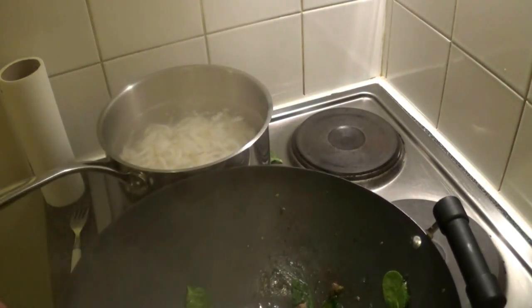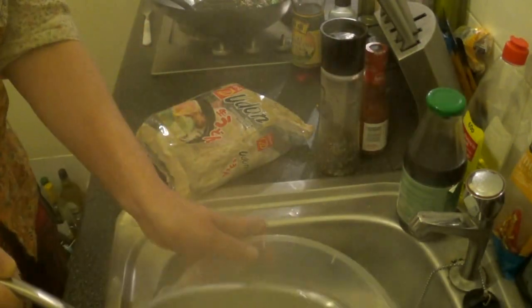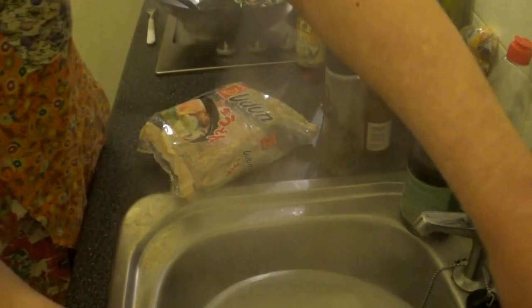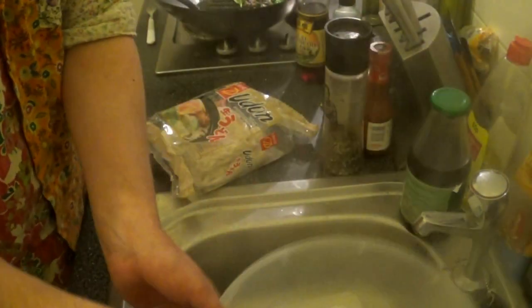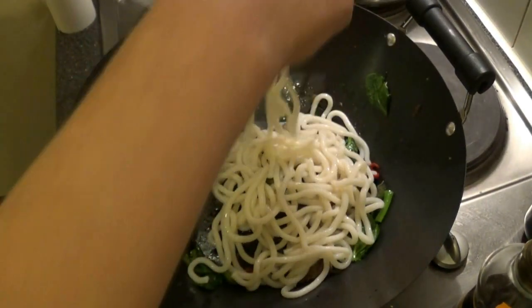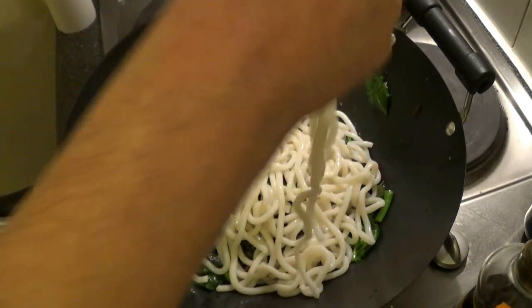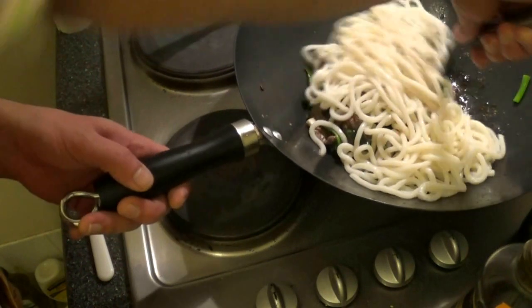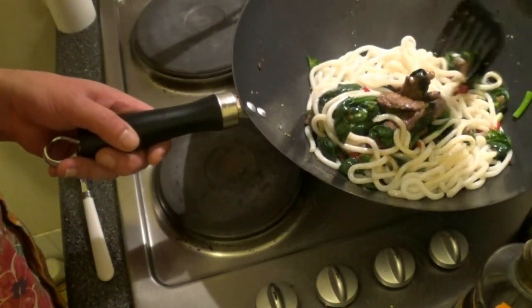Take the beef off the heat. After 2 minutes, drain your udon noodles and refresh under cold running water. Now add the udon noodles to your wok, back on the heat, and toss everything together just long enough for the udon noodles to reheat.